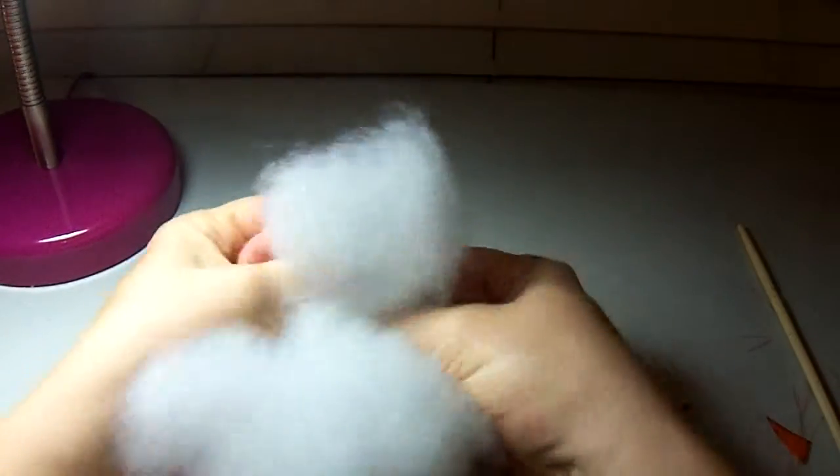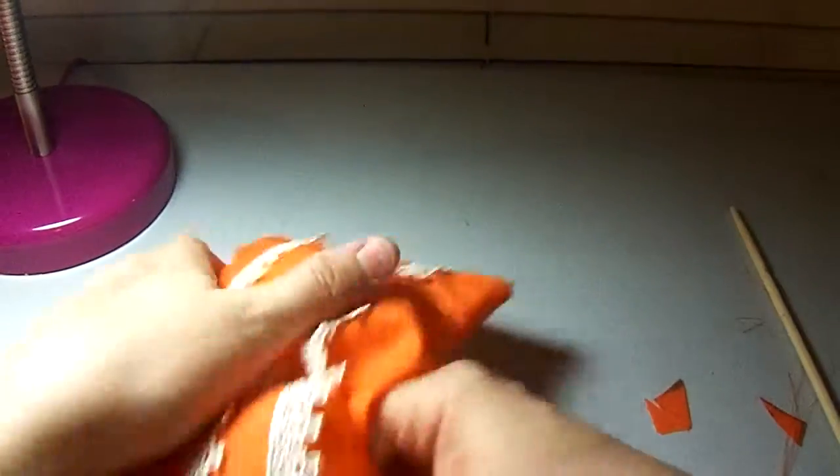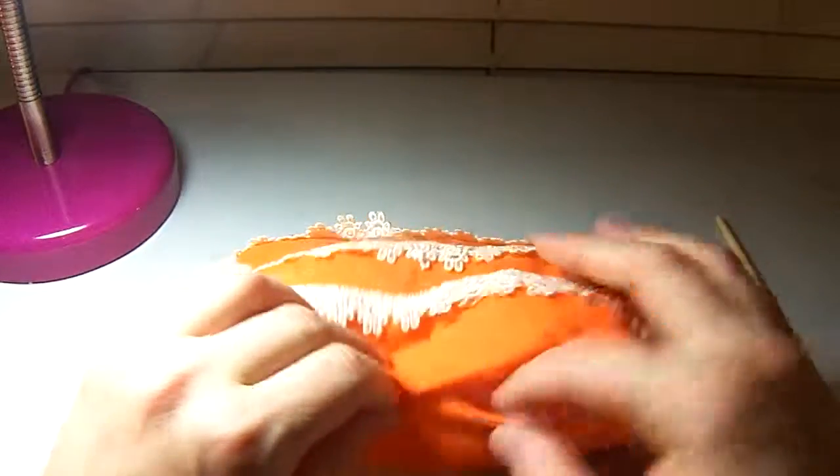Take your stuffing and start stuffing it in — I always stuff the corners first, then finish filling up the pillow. Isn't that pretty? Now we're going to take our needle and thread and stitch it closed.